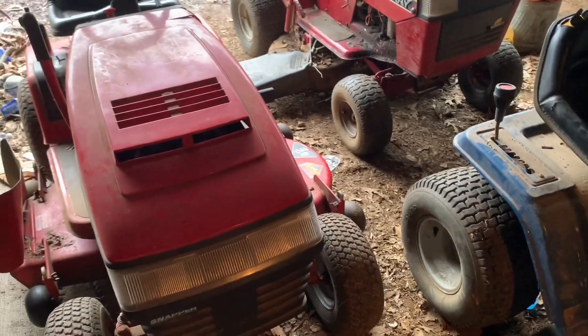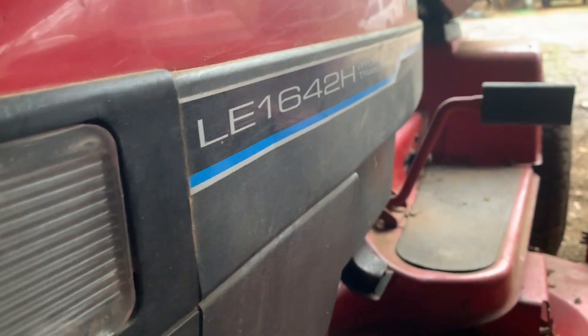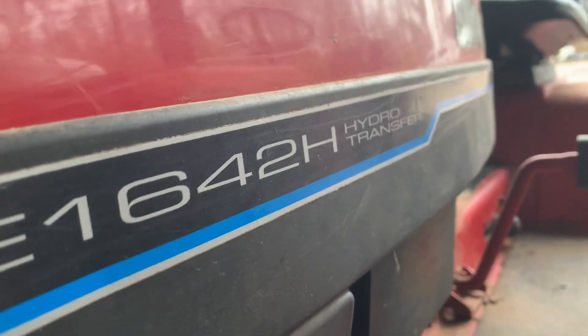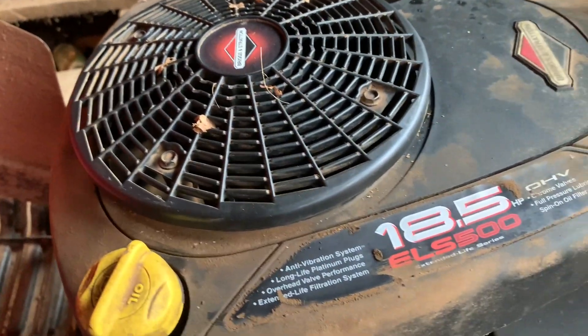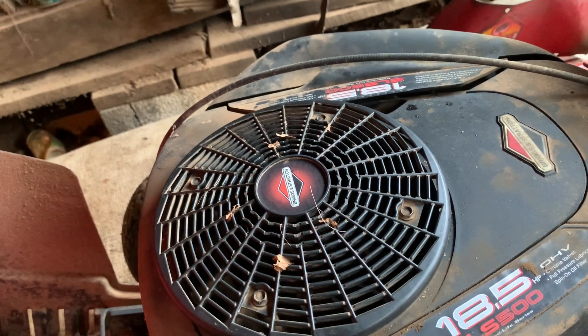We'll start here with this Snapper. It's a mid-90s model — there's the model number. Originally it's a 16 horsepower, 42-inch cut hydro. Now somebody swapped an 18-and-a-half Briggs into it; I reckon the 16 gave up the ghost. I wish the 16 was still in there because this one's not that great of an engine, and it's not got that many hours on it and it still smokes.